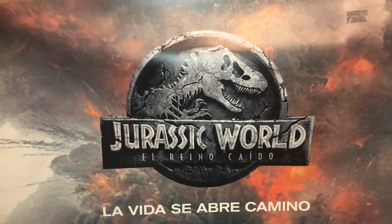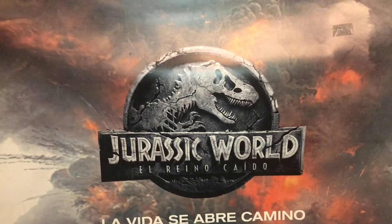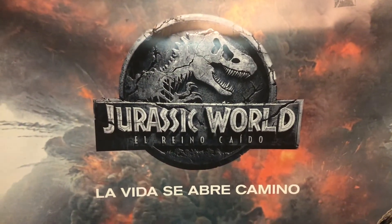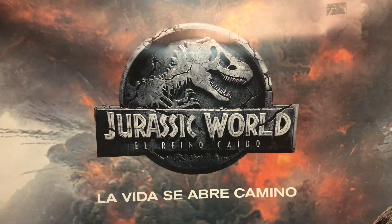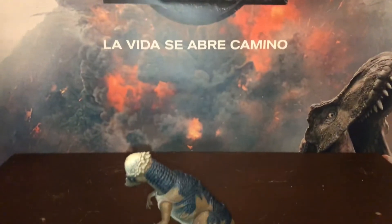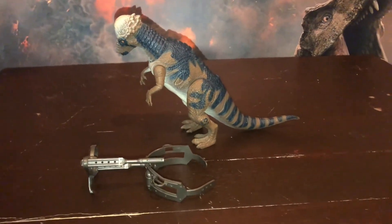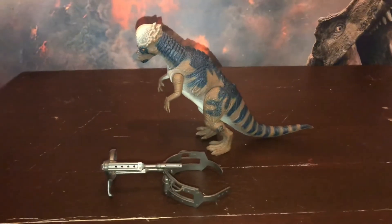Muy buenas tardes a todos mis seguidores de YouTube. Mi nombre es José Luis y hoy les traemos la nueva review del día de Jurassic Park Argentina, Buenos Aires, para todos ustedes. Con ustedes uno de nuestros anfitriones de los World de Jurassic Park: el Pachicefalosaurio Ramhir.